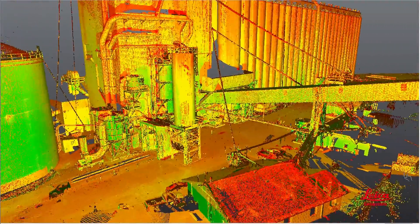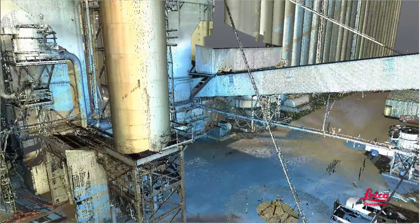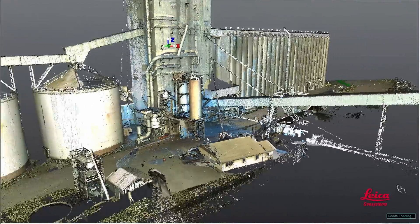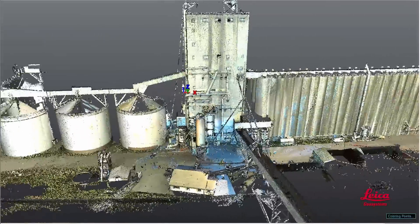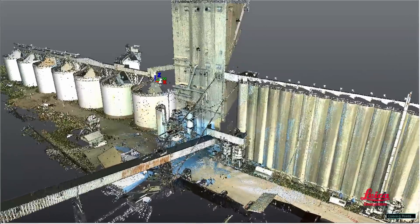The resulting scan is a set of 3D coordinate measurements — a detailed 3D representation of the scene, often called a point cloud. And to add realistic texture or color to scans, matching photos can be taken, using either a camera that's built into the scanner or an external camera, automatically merging the photos with scan data.